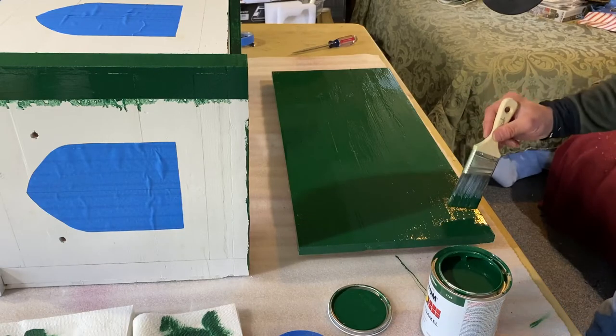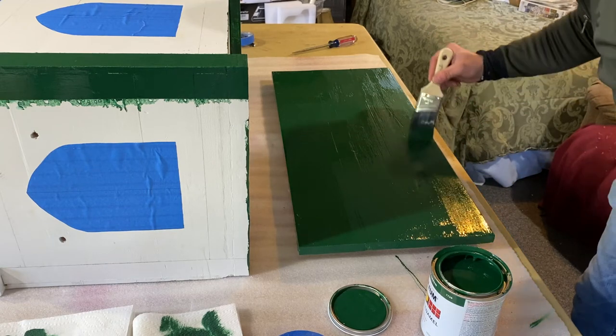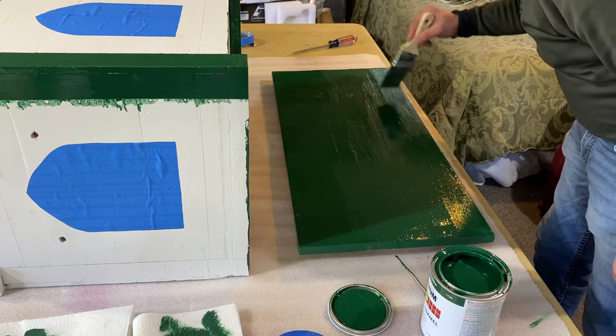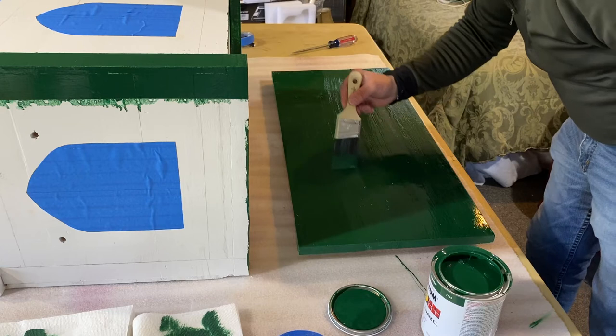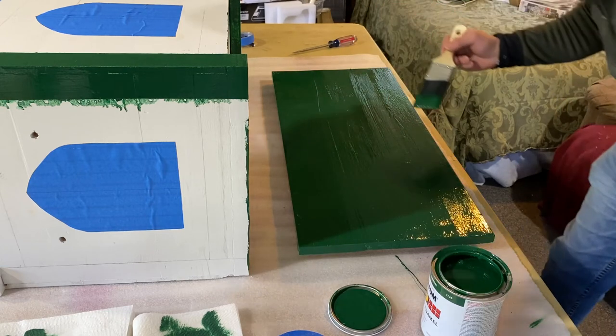With all the masking complete, I began applying the first coat of a gloss oil-based paint in a nice hunter green. The oil base will be very durable and will stand up to a lot of abuse. Back then they would have had oil-based paints made out of linseed oil, and they also had something called tempera, which was egg-based, and they had casein, which was a milk-based paint.